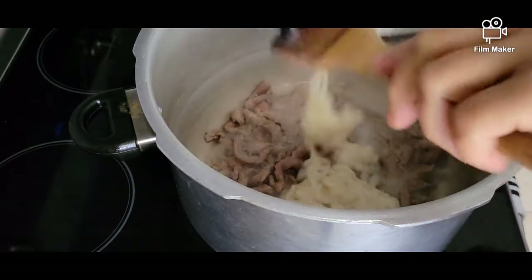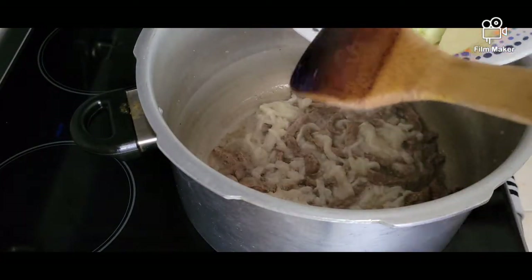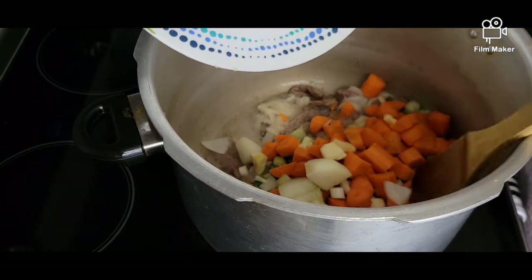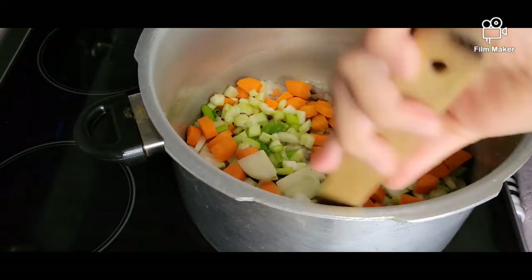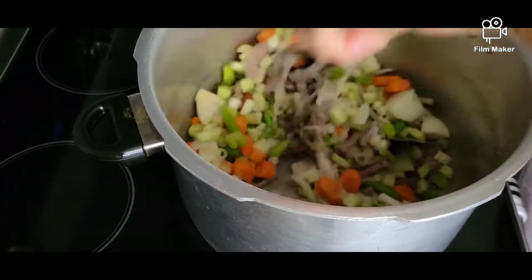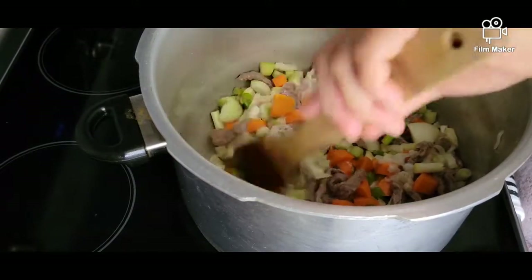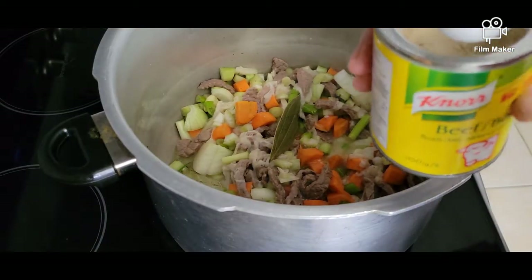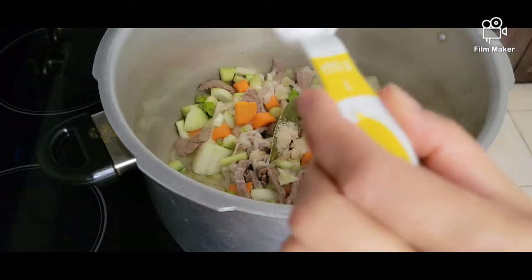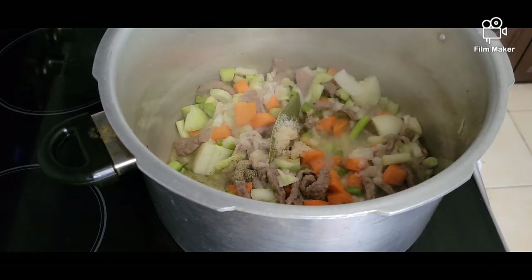Go ahead and add our beef tripe, then the rest of our ingredients which includes our carrots, celery, onions, and garlic. Stir it a little bit, then season with half a tablespoon of beef powder, one teaspoon of salt, and a teaspoon of ground black pepper. Mix it all up.